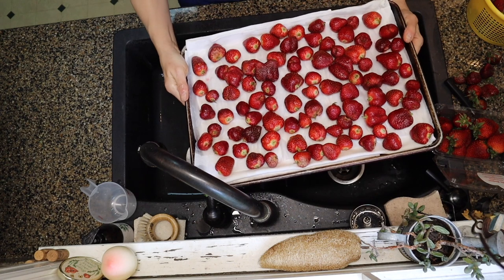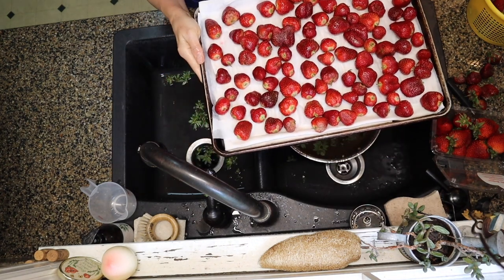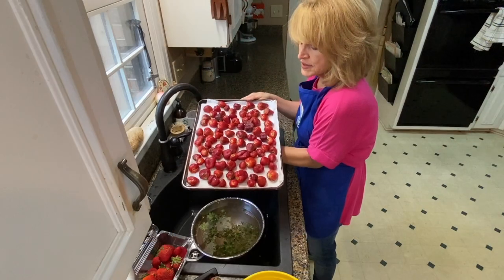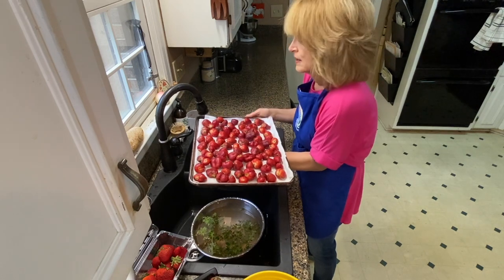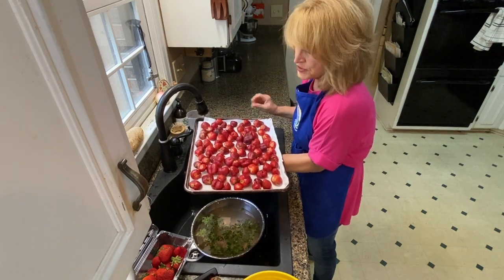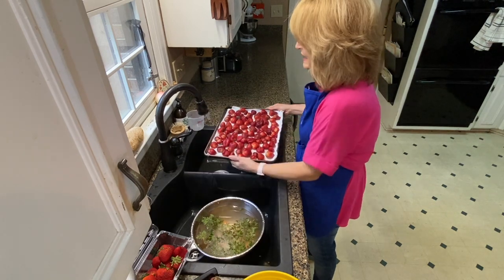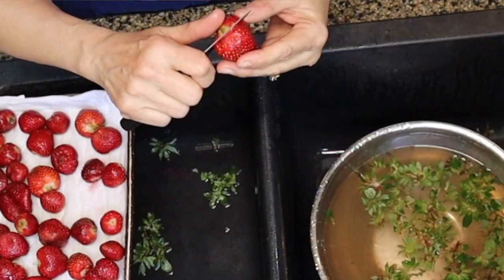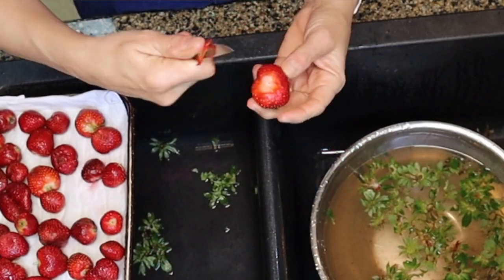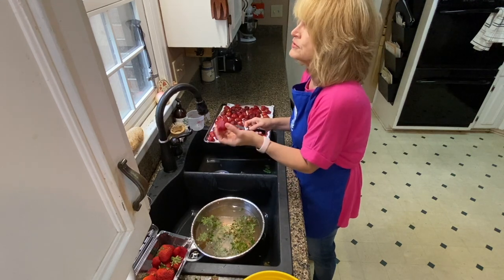Now we have a big tray of strawberries that are ready to dry for a few hours. They'll sit on the countertop letting air circulate around them. Once they're nice and dry, pick which ones you want to freeze. Sometimes the ones that have some bad spots — you can just take a paring knife and cut off those bad spots or cut off the stem and put it in the freezer so it's ready to go right into a smoothie.